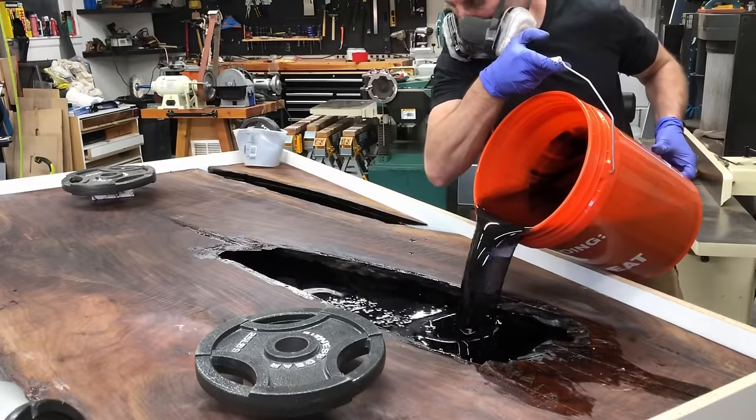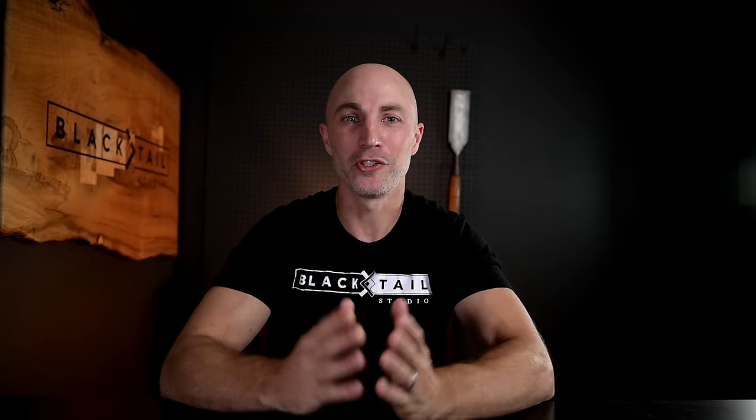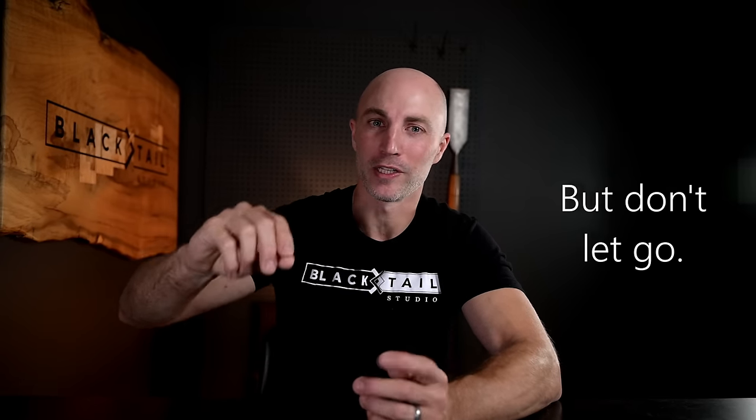The next rule: clamp your pieces down. I keep making this mistake — I'll set a five-gallon bucket on it thinking that's fine, or one time I set 75 pounds of gym weights on the wood, went inside, and came back to find the whole thing floating up in the epoxy. That would be absolutely catastrophic if you had a twisted slab floating sideways — basically no way to recover. Just clamp them down; it's quick and easy. I clamp them snug but not overly tight, because the epoxy shrinks slightly as it cures and I like to let the wood move with it.